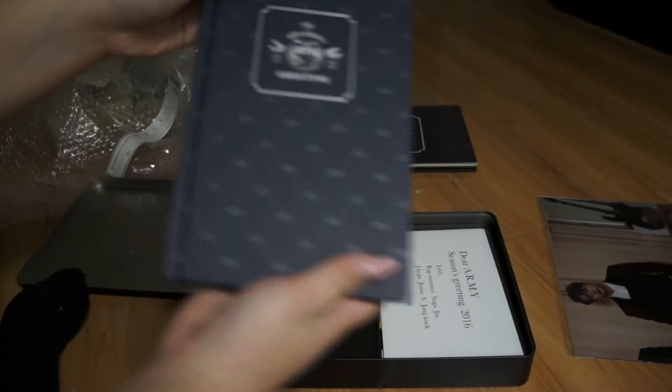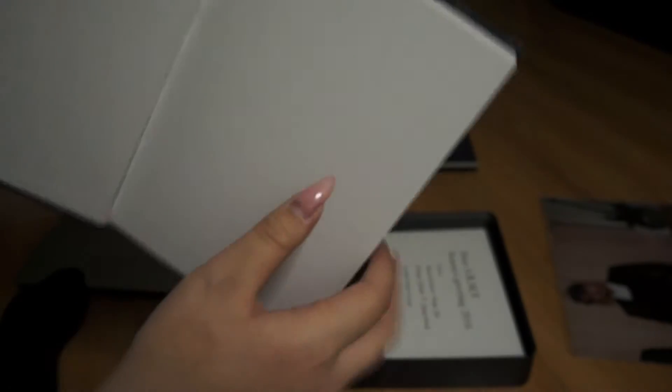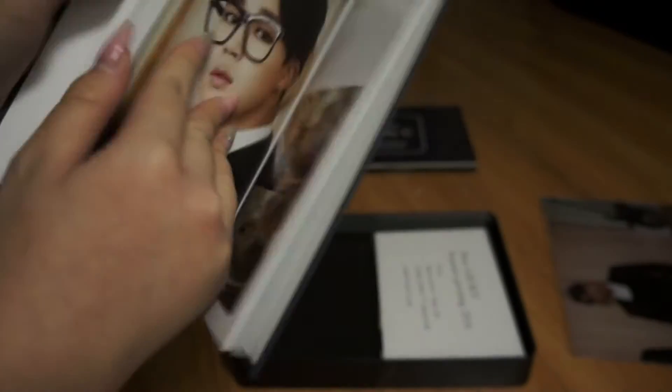Next is — what is this? Oh, it's a book calendar thing. They didn't have this in the other Season's Greetings. Oh my god! Okay, I guess we're going to go through this.